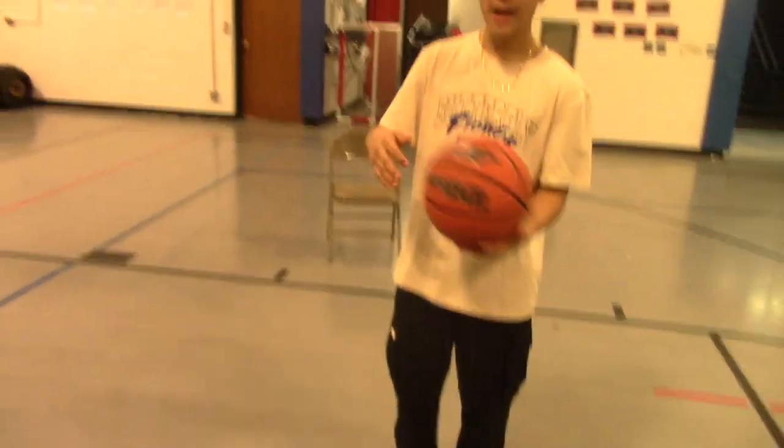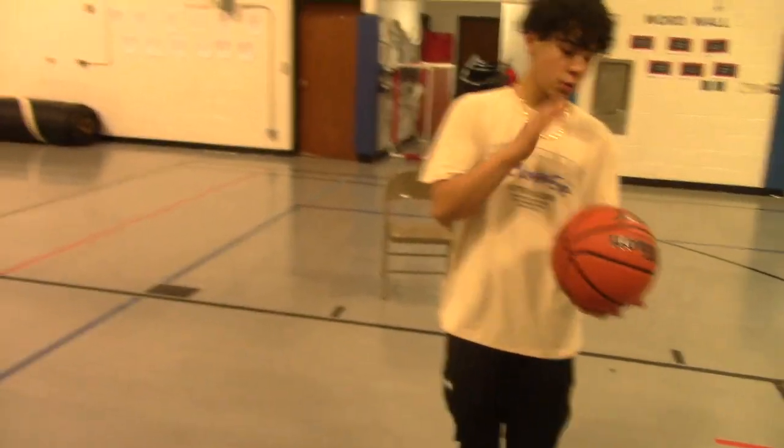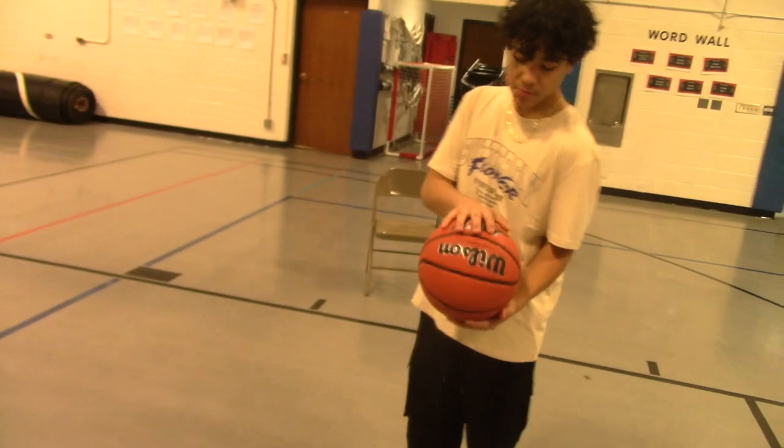Hi guys, today I'm going to show you guys how to shoot a basketball. You want to have the hand on top of the ball and the other hand on bottom of the ball to make it.